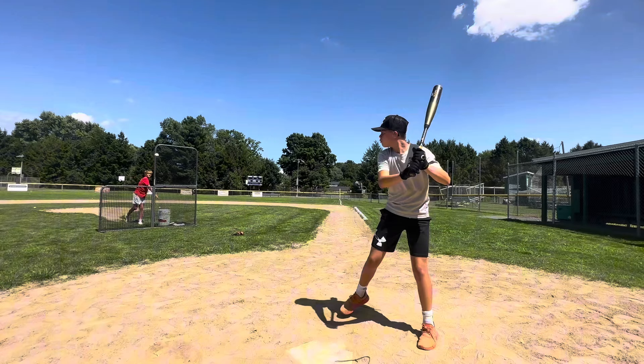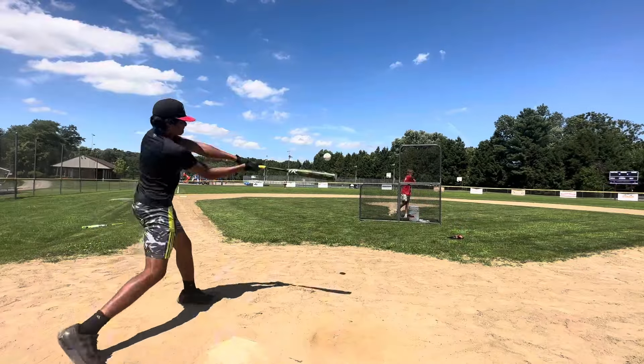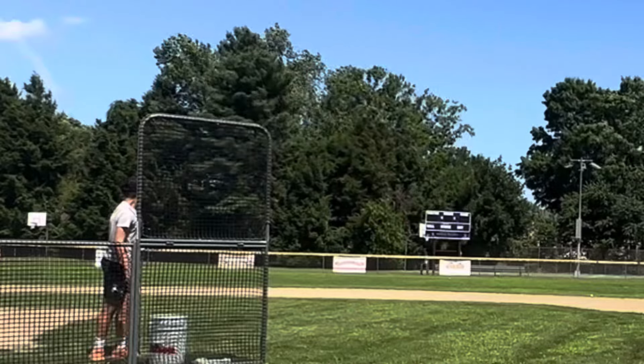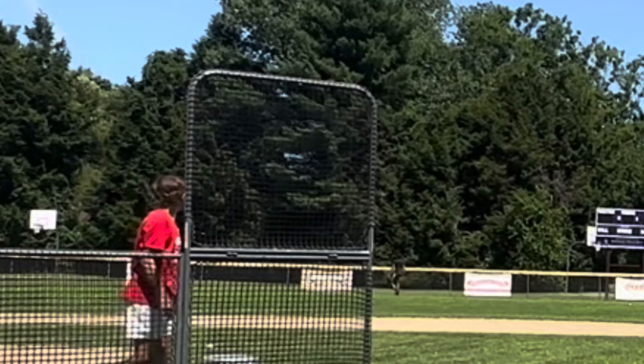I like this thing. Oh yeah, that's a good barrel. I like this guy.